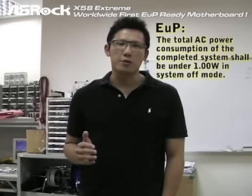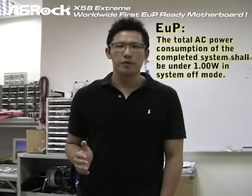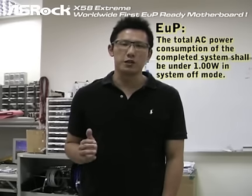Hi, this is Chris from ASRock. Today I'm going to introduce a new standard of power consumption in system off mode. We call that EUP. EUP stands for Energy Using Product and it is defined by the European Union. According to EUP, the total AC power consumption of the complete system should be under 1 watt in system off mode.